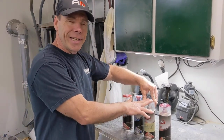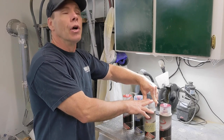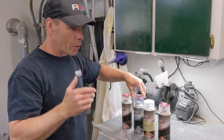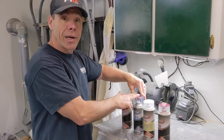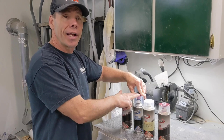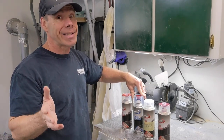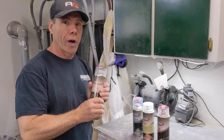We have our S1918, which is our mid coat clear — a great product. It's a 2K clear, actual catalyzed urethane clear coat. Automotive quality. It's going to hold up and look fantastic. Really easy to use.